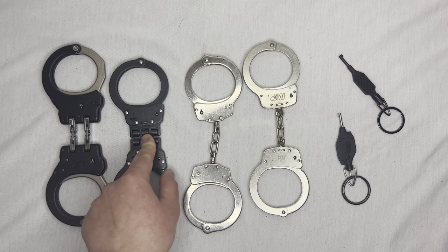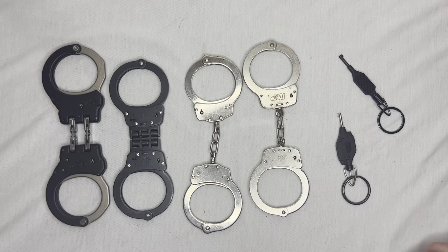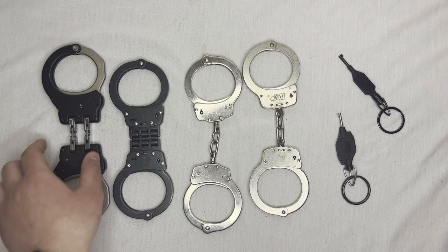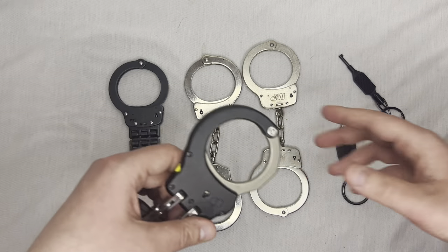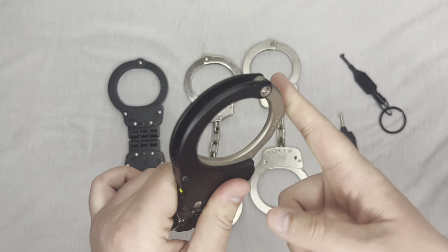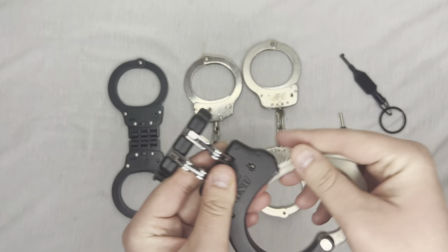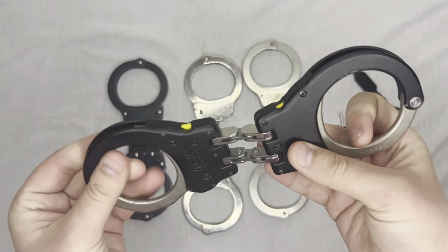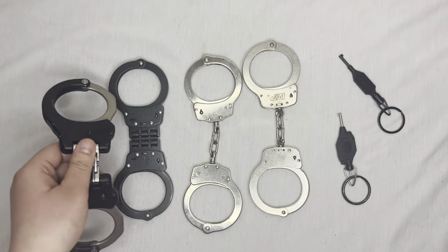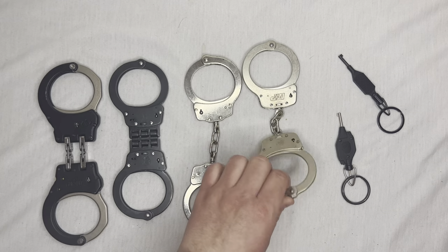My two recommendations, if you can, are to get Smith and Wesson lever lock or ASP cuffs. ASP cuffs double lock by these little buttons right here — you just push them and the handcuff is locked. You cannot cinch it down once that button is pressed. It's super easy and very manageable under stress or with somebody fighting.